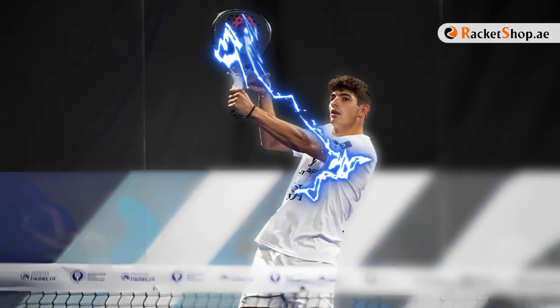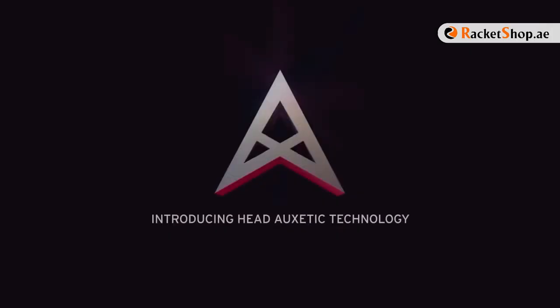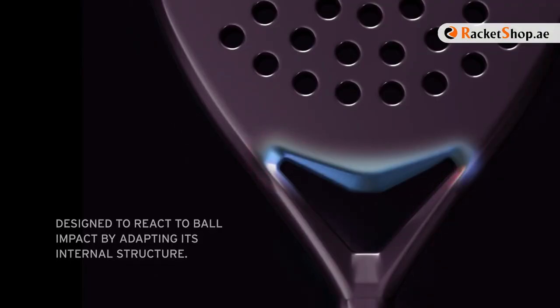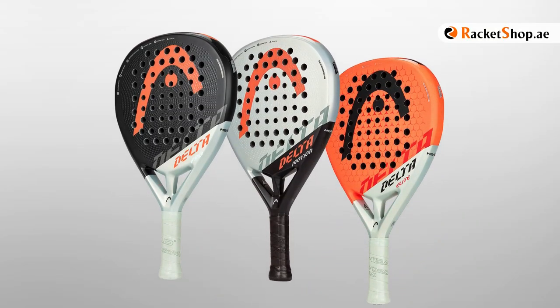If you're a paddle player who wants to feel the highest power in your hands, this video is made for you. The Delta series has been designed for players looking for more power in their games. The diamond shape in this series has been improved with Oxetic, the new head technology that provides greater comfort and sensation of impact without equal. Now let's check each model and their features.